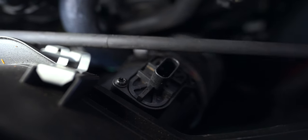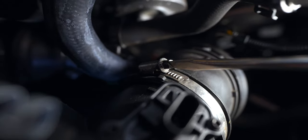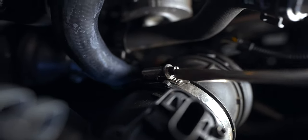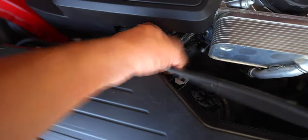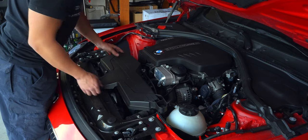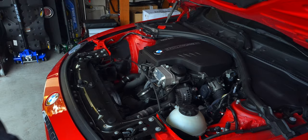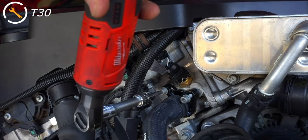Let's change out the hose and adapter first. We'll need to disconnect the sensor on our intake before removing the intake box, giving us full access to the T-30s holding in that plastic flange.